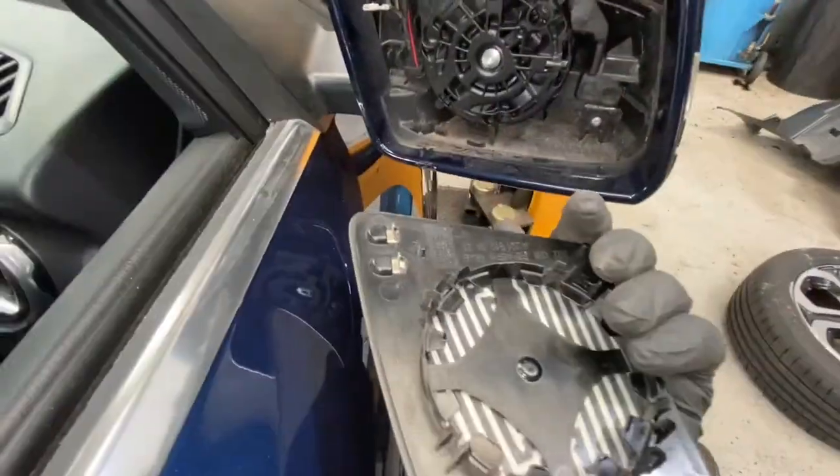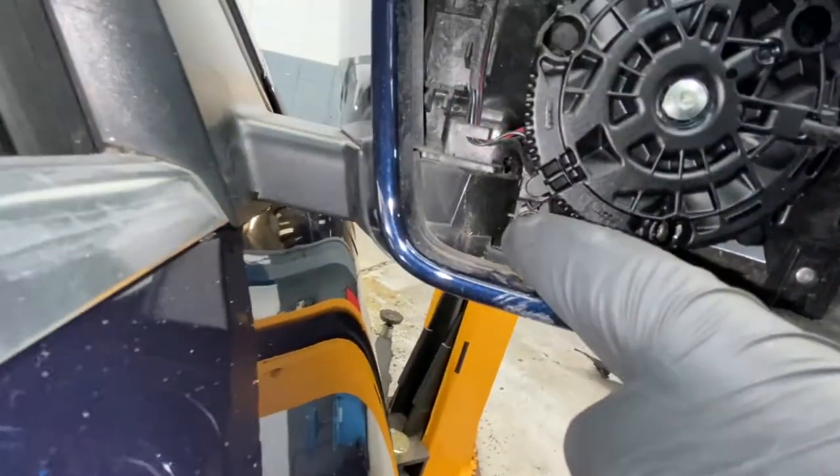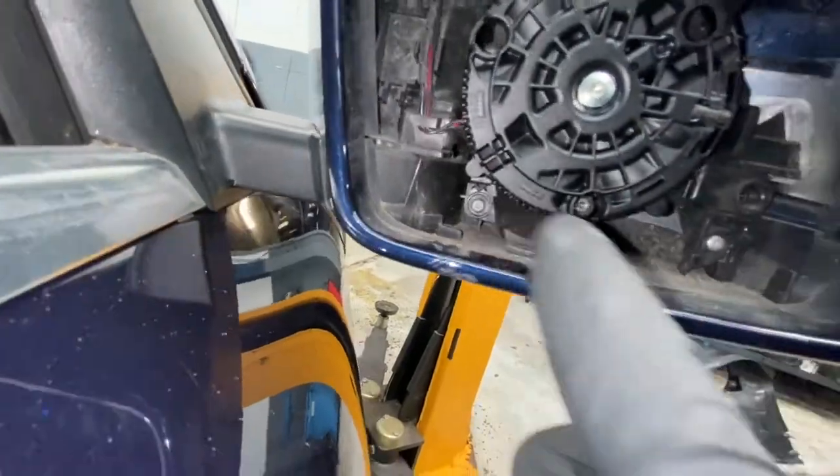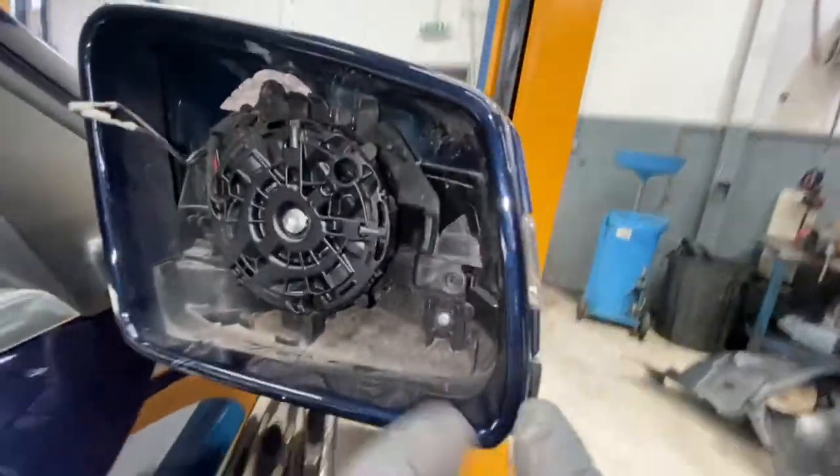Now we're just going to disconnect the wires for the heated mirrors — as you can see they're now disconnected. Now we need to locate the screws: as you can see there's a screw there and there's also a screw there, and we need to remove those to gain access to taking this cover off and removing this indicator lens.